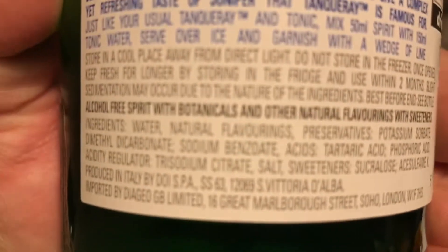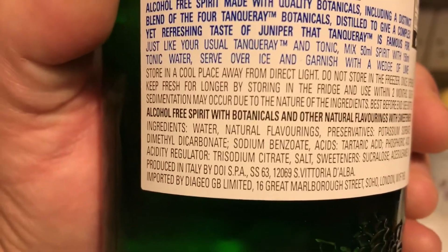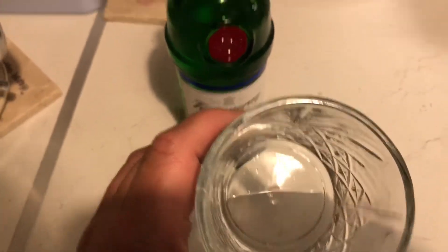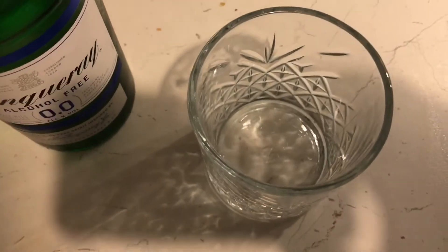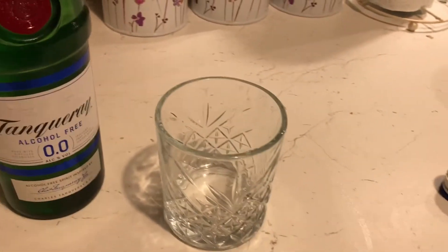It's not gin, don't get me wrong. Looking at the ingredients, it has got dimethyl dicarbonate, sodium benzoate, potassium sorbate — so there are preservative chemicals in it. But for a midweek drink on its own, that is not bad at all. Do you know what it tastes like? You know when you finish your G&T with ice and then the ice melts and you sip it later on? It's like that — it's got the taste, the fragrance, and it doesn't leave any bitter aftertaste.